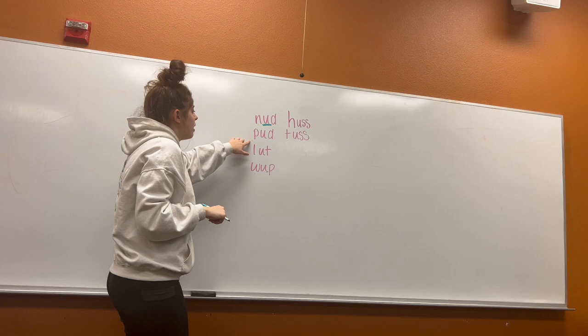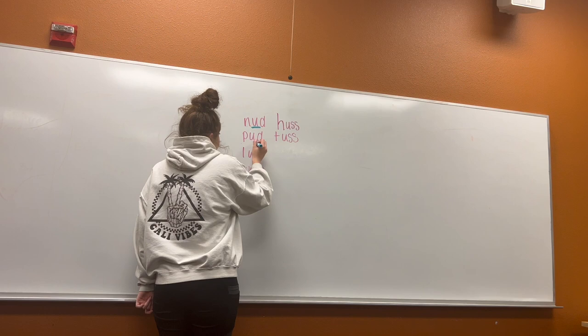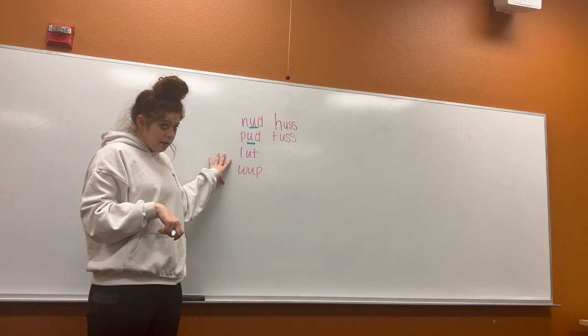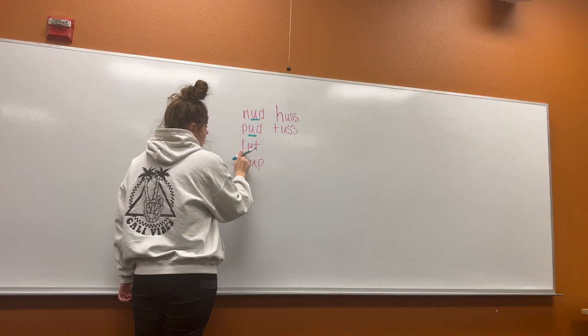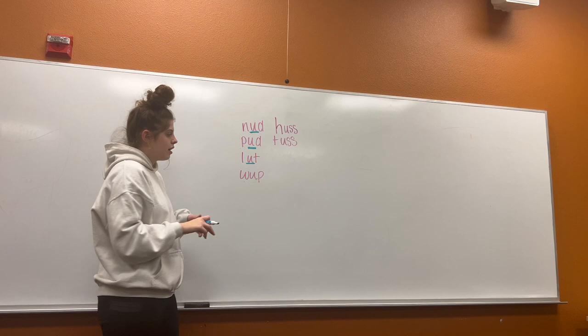Now let's look at our second word. P-U-D. P-U-D. Pud. Our short U sound is in the middle again. Now we're going to try these two words together. Are you ready? L-U-T. L-U-T. Where is our short U sound? In the middle.